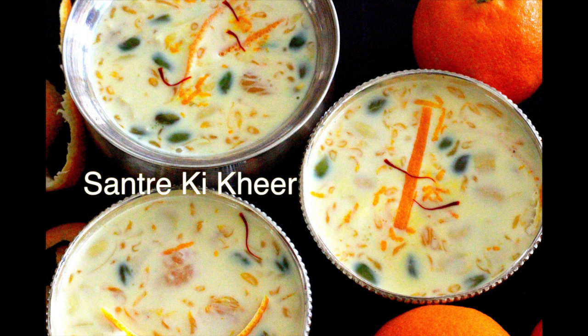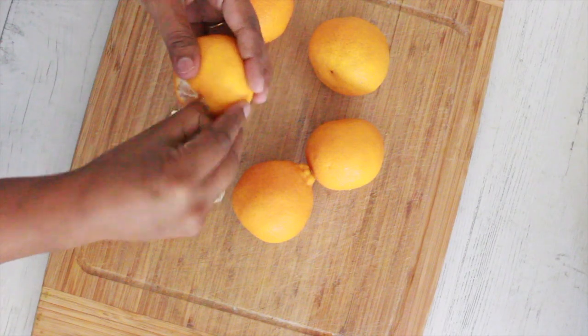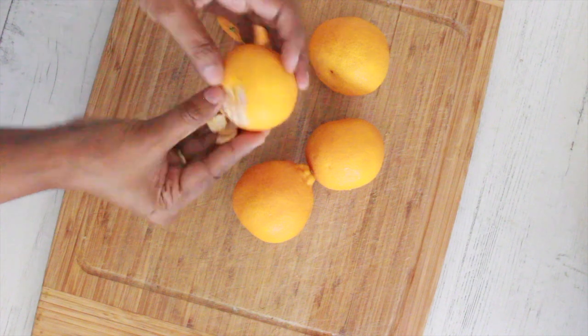Hello friends, I'm back with a very delicious Indian dessert recipe fit for summers — it's my mom's Santre ki kheer. For this we need 1 cup of peeled and de-seeded sweet mandarin oranges.